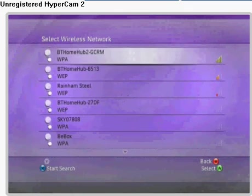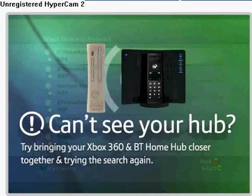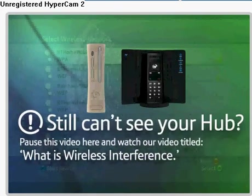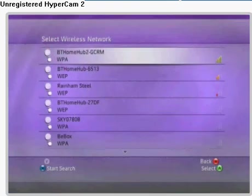This may take a few moments to complete. When it's done, you'll be presented with a list of available access points. If at this point you can't see the name of your Hub, try bringing your Xbox 360 and BT Home Hub closer together and try the search again. If you still don't see the name of your Hub, you may have a low signal caused by wireless interference — pause this video and watch our video titled 'What is Wireless Interference?' Using the Up and Down buttons on your Xbox 360 controller, navigate to the access point you wish to use and press A to continue.